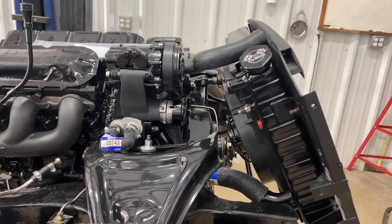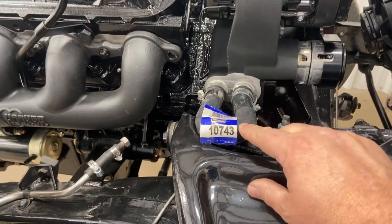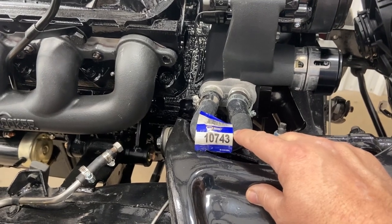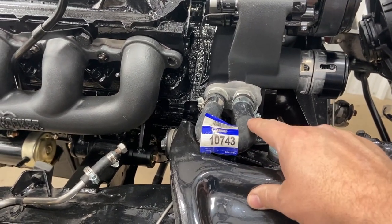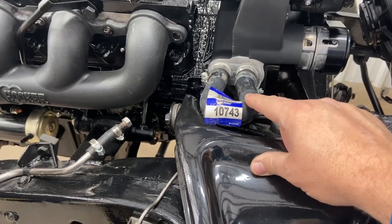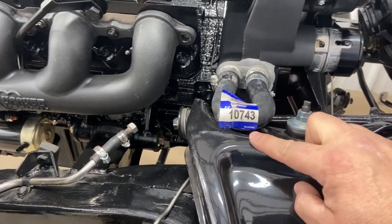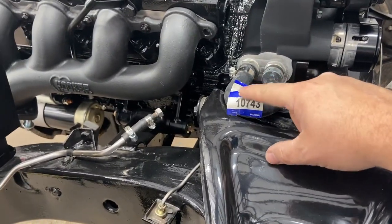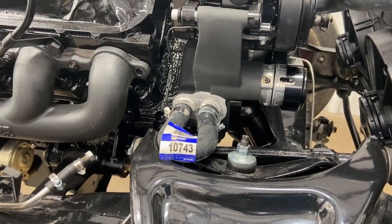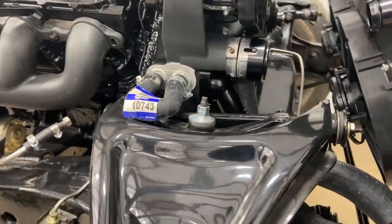This one is a handy hose to have when you're starting up LS's before you put it in a car. It's three-quarter on one side, five-eighths on the other — just a jumper for the heater hoses. Because if you block these off on an LS, bad stuff happens. Part number 10743 — remember that — or if you're putting an LS in something that doesn't have a heater core, there's your part number.